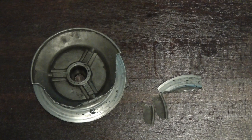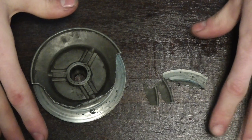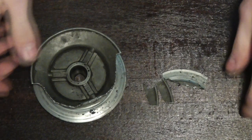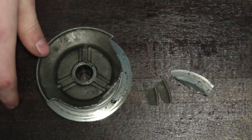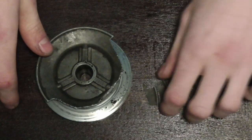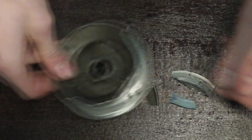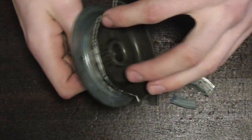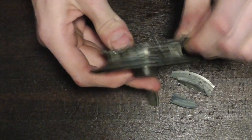I always wondered what that weird squeaking noise was that had started developing just after I finished doing the scene you just saw. When I set about fixing the exhaust leak on the car, I noticed that some shiny shards were lying in the engine bay and quickly found out it was this — the pulley that mounts onto the generator. And yeah, it's pretty gone.